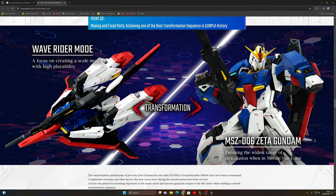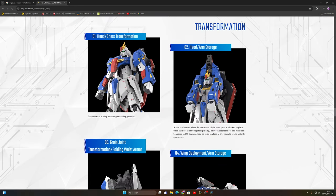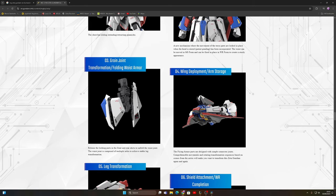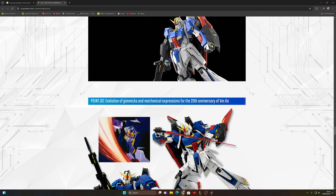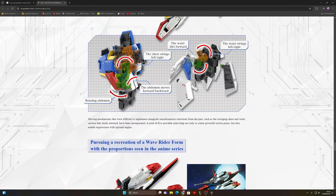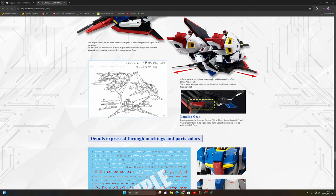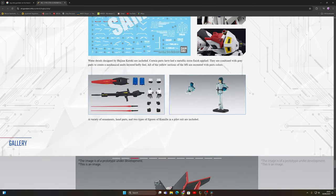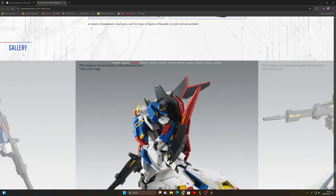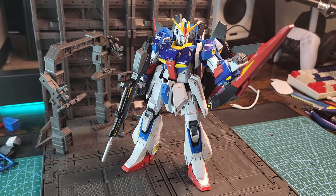If you want to see the transformation and some other information, visit Gundam Info online and you will find a lot of info about the kit and the full transformation guide. I tried transforming mine but I broke the leg at a small joint, so be careful. I glued it back together but it cannot transform anymore — there goes my 80 euros.